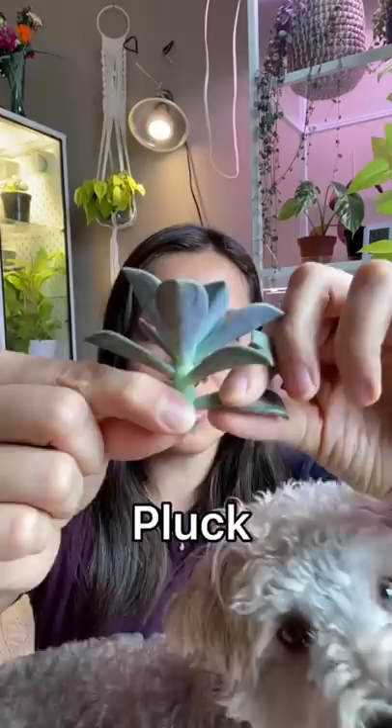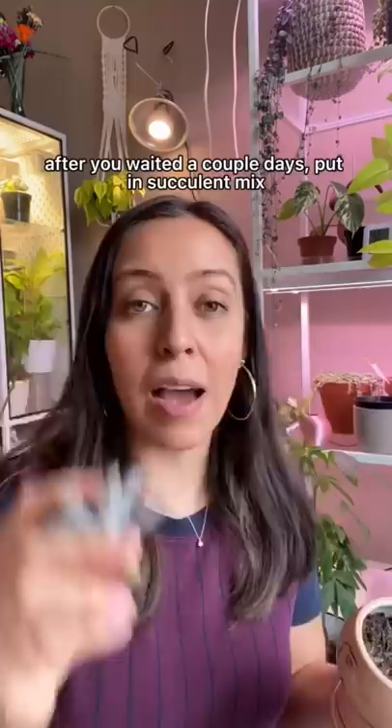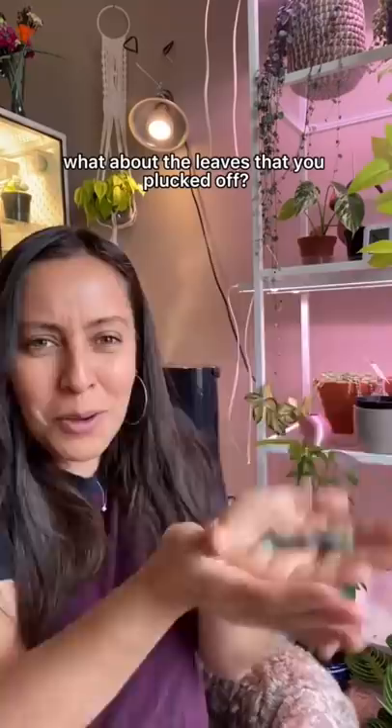From here you want a bit of a stem. These can be saved for later. You let it callous — after you've waited a couple days, use a succulent mix. You can stick your stem in water too.